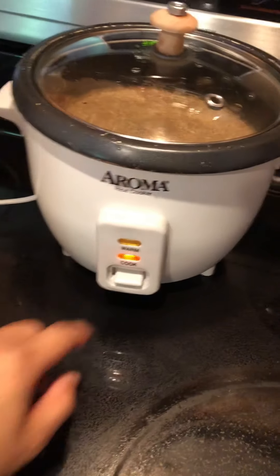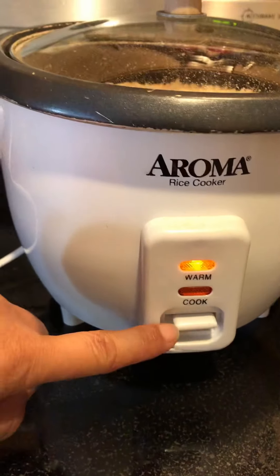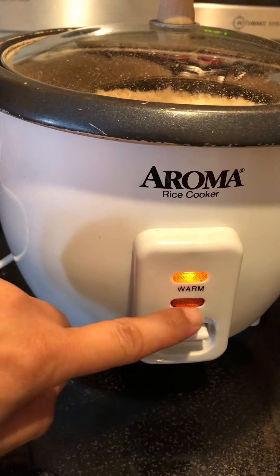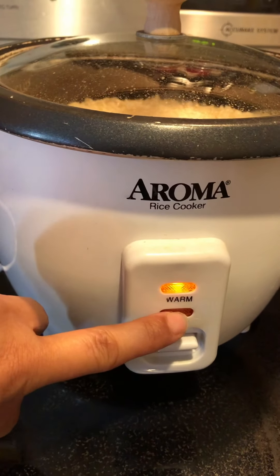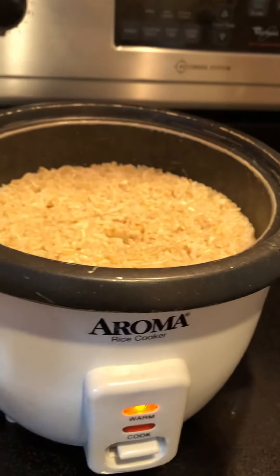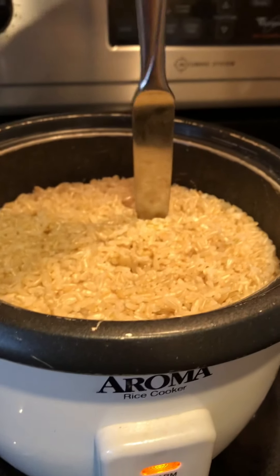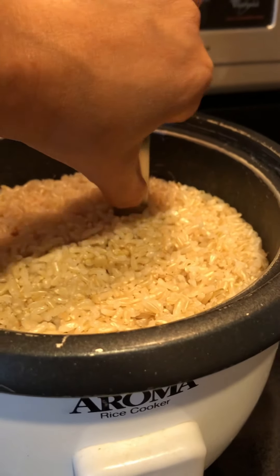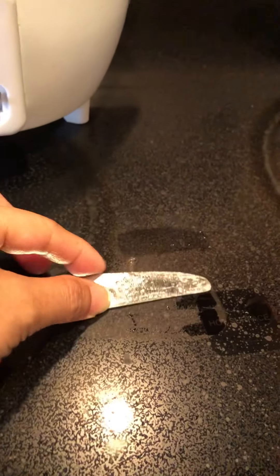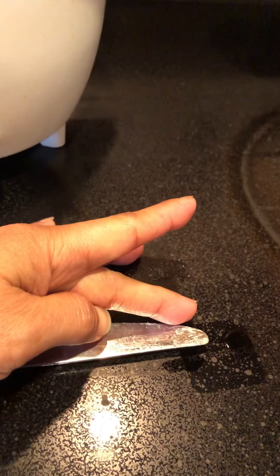But if your rice is up to here then your water should be up to there too, so they should be equal — equal line. Put it in the cooker, turn it on. You'll know when your rice is done when this goes up — you'll hear a click and the cook light turns off and the warm turns on. You'll know how much rice to make: we did one line of my finger, the middle finger, so it's up to there.